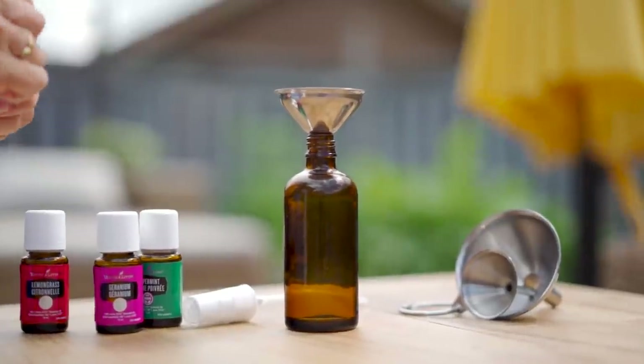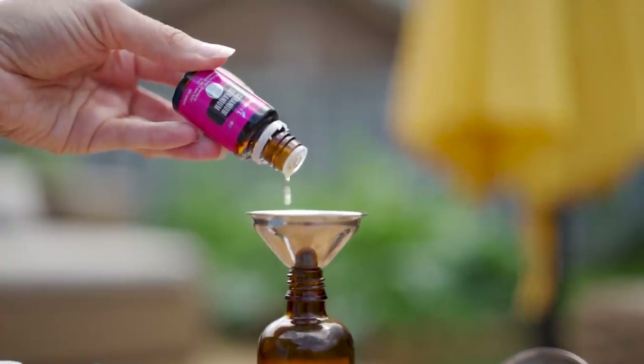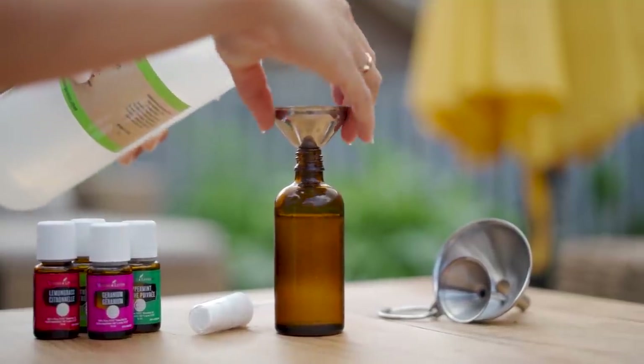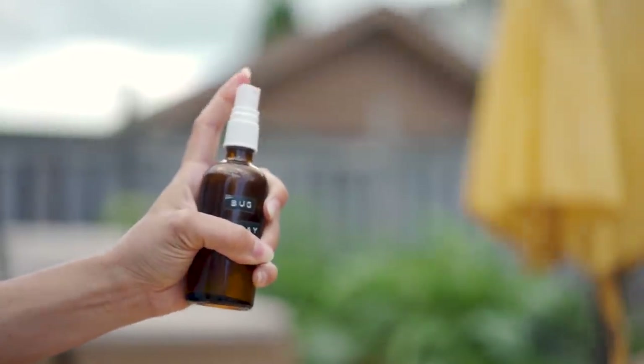In the bug spray you're going to combine citronella, lemongrass, geranium, and peppermint, then just top it up with witch hazel. I love using witch hazel as my base — it's super affordable, completely natural, and really soothing on the skin. When you're ready to go just give it a shake and a spray. It smells really good and you can apply this as needed.